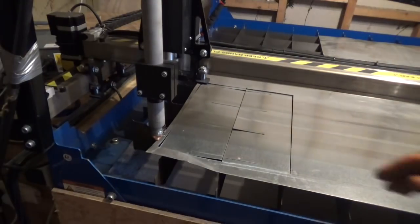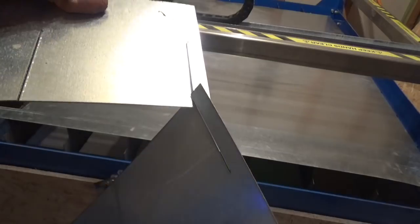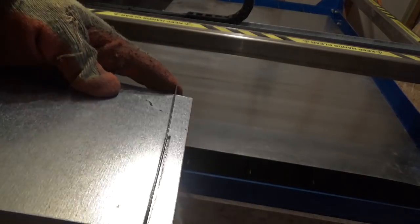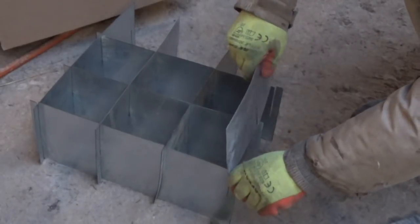So, with a bit of design work, I was able to make identical pieces that slot together and make a grid of boxes. All the parts are identical, so I just kept pushing the buttons and cutting a new set.